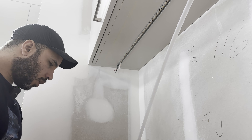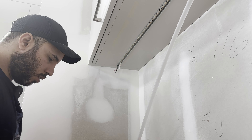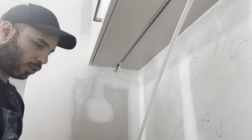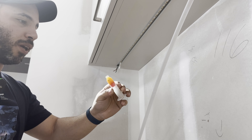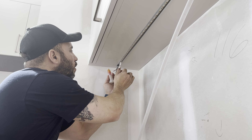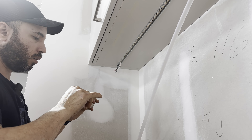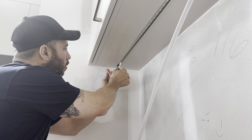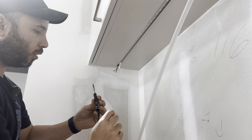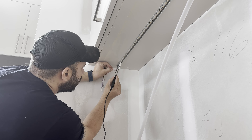I also like using the tip of the knife and scoring the terminal for the tape light. Then we can go ahead and use a small piece of wire as a brush and apply our soldering paste — just add a little bit in there. This helps with the adhesion of the solder.